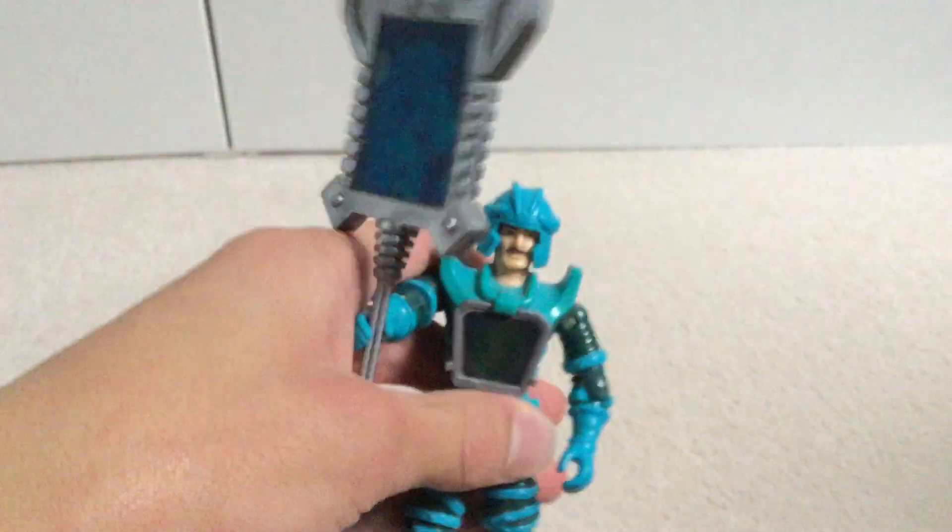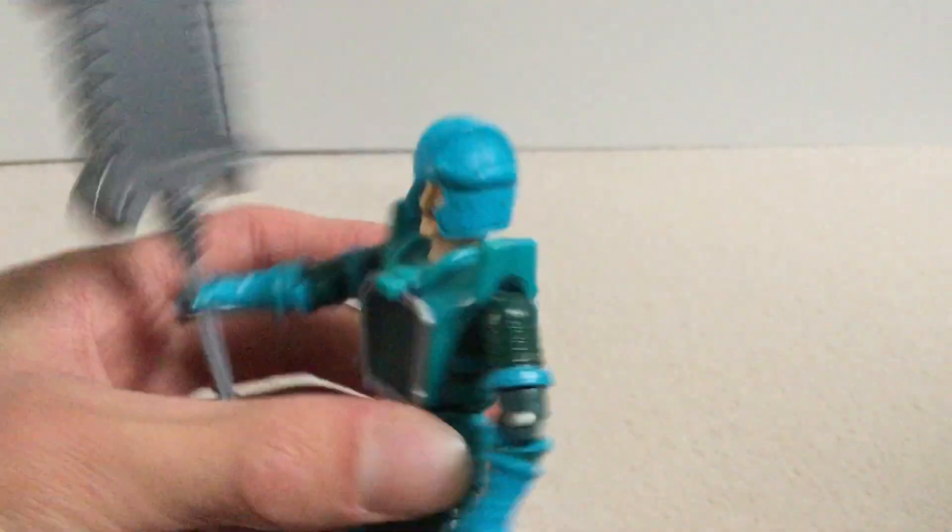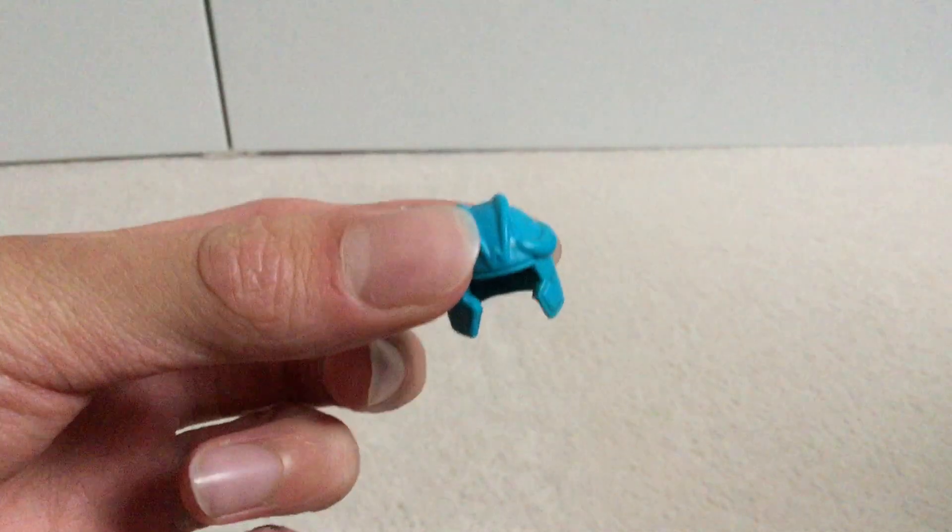And finally we have Leoric, with his silver staff and his silver chest plate. He is a bit discoloured, and if we take his helmet off, we've got a good head sculpt and a very nice helmet. So, that's my Visionaries: Knights of the Magical Light.